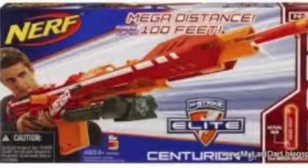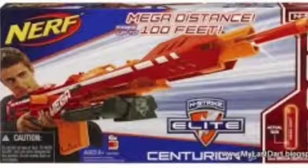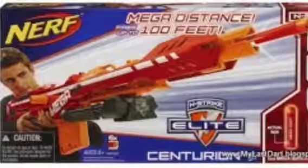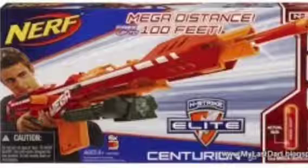Hello, this is HJReviews and today we'll be doing Nerf News on the Nerf Mega Centurion. As you can see, it's under the Nerf Elite category even though it has a different colour scheme.